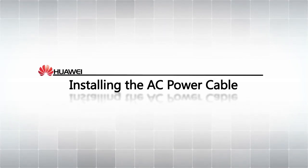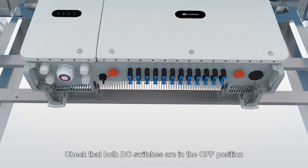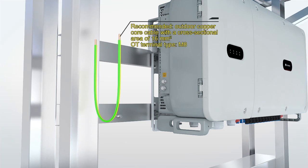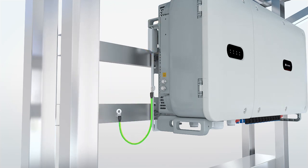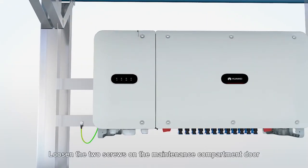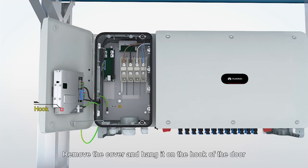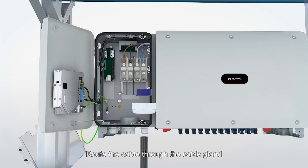Installing the AC Power Cable. Check that both DC switches are in the OFF position. Connect a PE cable. Crimp the OT terminals using hydraulic pliers. Loosen the two screws on the maintenance compartment door. Open the door and install the support bar. Remove the cover and hang it on the hook of the door.